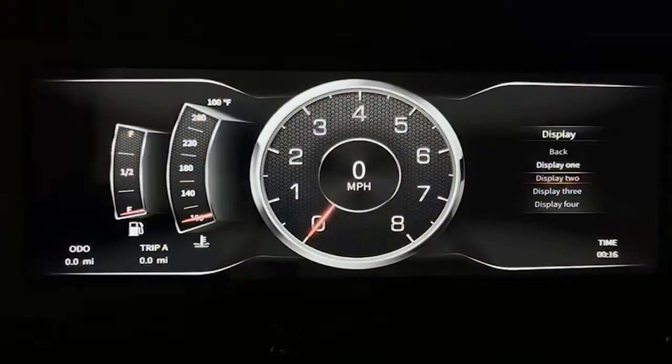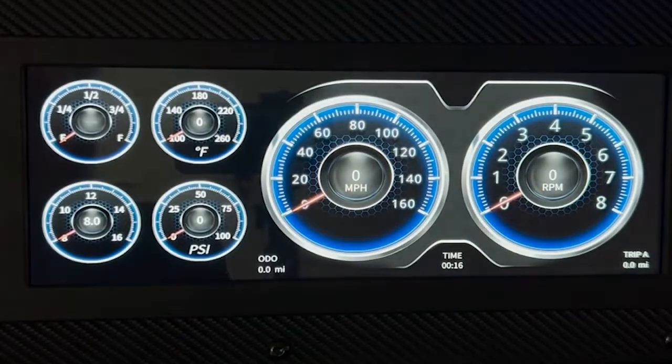In this video, I'm going to go over setting preferences on the universal dash. This how-to video has the same screens and menu options as all of our Direct Fit Envision dashes. Stay tuned to learn more about your Envision dash and all of its capabilities.